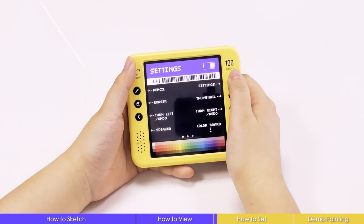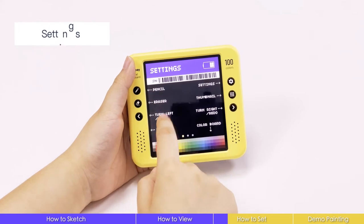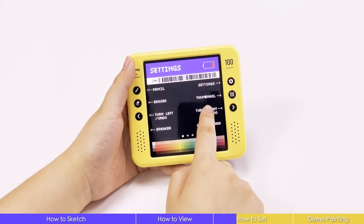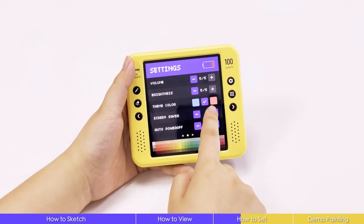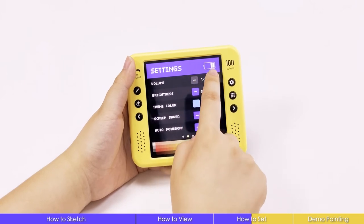Let's check the settings now. The first page tells you how to use the buttons. If you press it, you'll hear the tones, so even if it's for kids, it'll be easier to learn. There are three pages in total. Here you can change the volume.